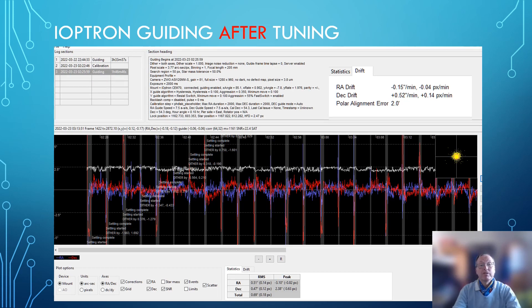After tuning the iOptron mount, polar alignment was okay. The scattergram looks much nicer — much closer to one arc second in all four quadrants. When you look at the statistics, RA and DEC axis are now well within our range of one arc second, and peak values are also in an acceptable range. Overall, after tuning, the SAM70 behaved as it should.